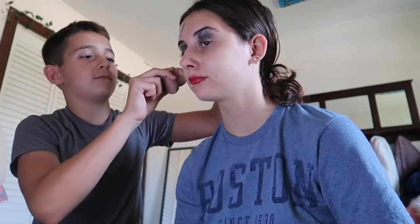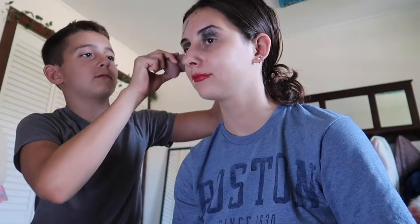That's the eyelash curler. I should probably do that to myself — because you might take my eyes out. All right, now let's use this — this is foundation. So I can use this, put that on. There we go. Okay, we'll put this over here.